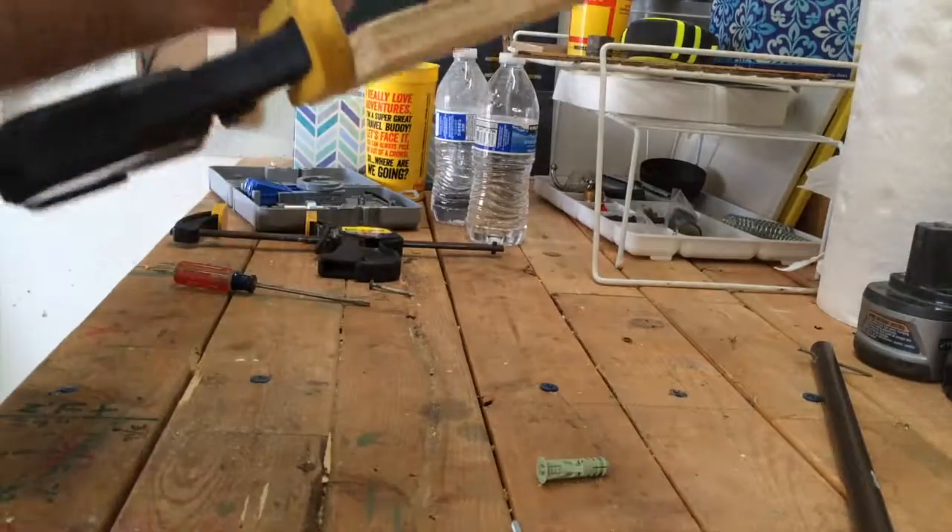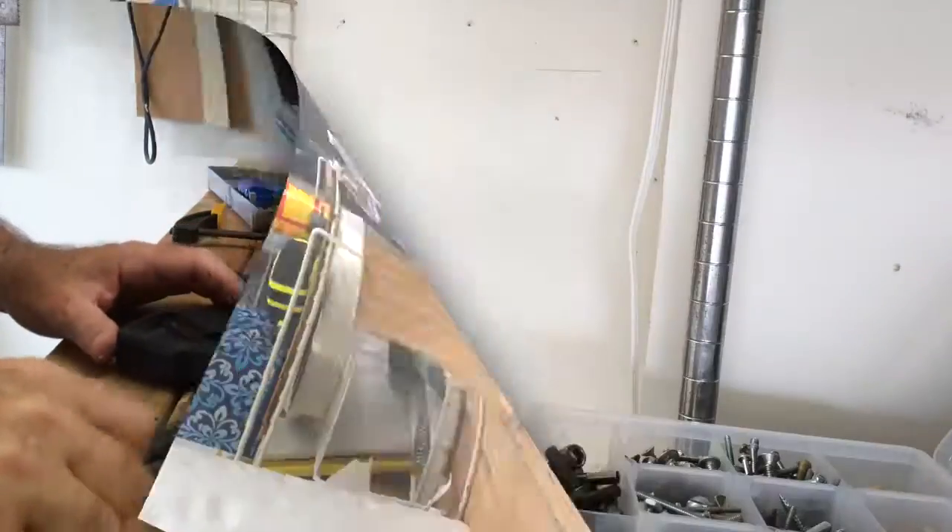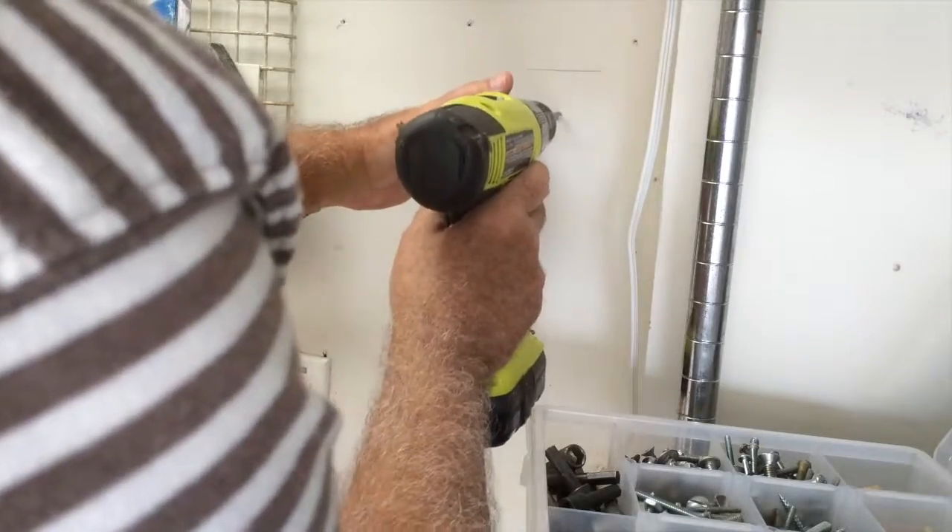It's nice and tight. Now we're going to pre-drill this hole.